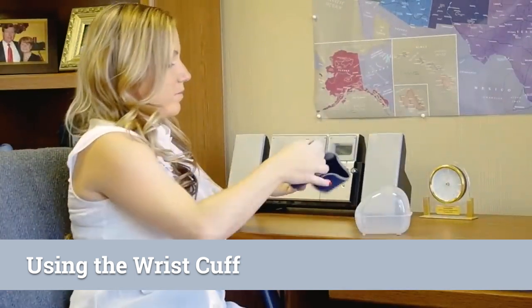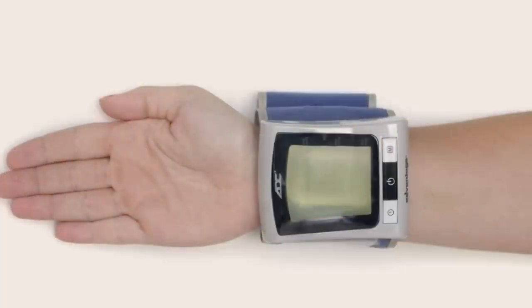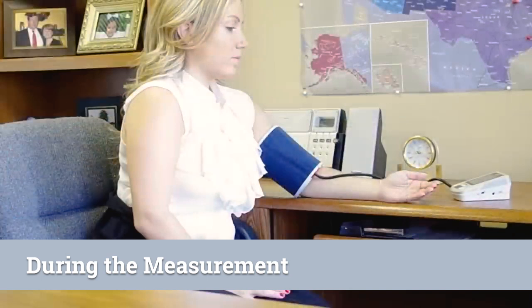If you're using one of ADC's wrist models, remove any jewelry or clothing that may interfere with the reading before putting on the cuff. Hold your hand palm up and slide the monitor onto your wrist with the buttons facing toward you. There should be about a half inch between your hand and the monitor. The cuff should be secure, but not feel tight.